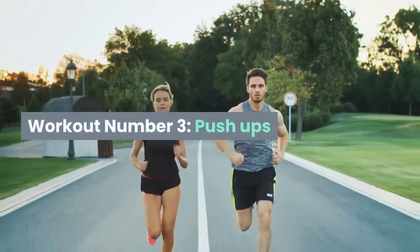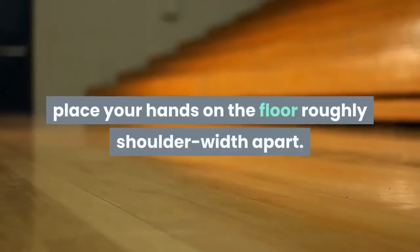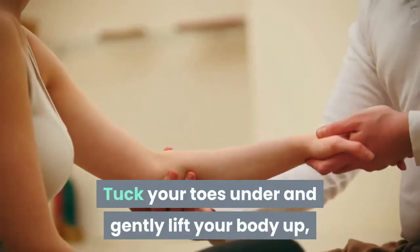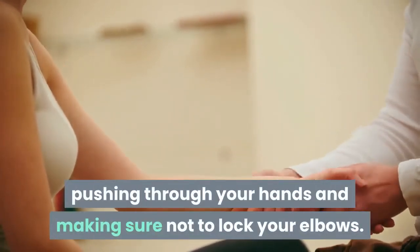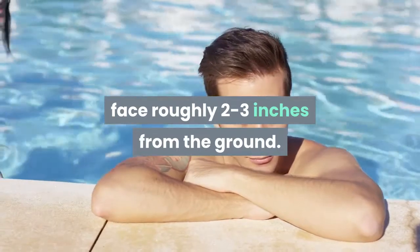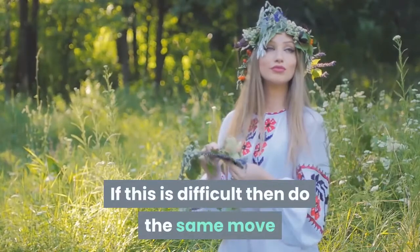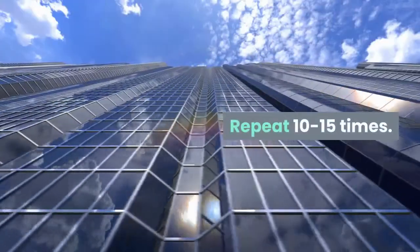Workout Number 3: Push-ups. Works: triceps and deltoids. Lying face down, place your hands on the floor roughly shoulder-width apart. Tuck your toes under and gently lift your body up, pushing through your hands and making sure not to lock your elbows. Slowly bend your elbows, bringing your face roughly 2 to 3 inches from the ground. Slowly push back up through your arms. If this is difficult, do the same move but keeping your knees on the floor. Repeat 10 to 15 times.